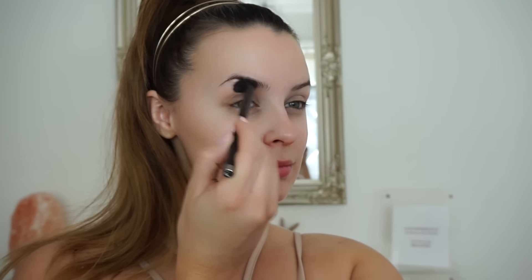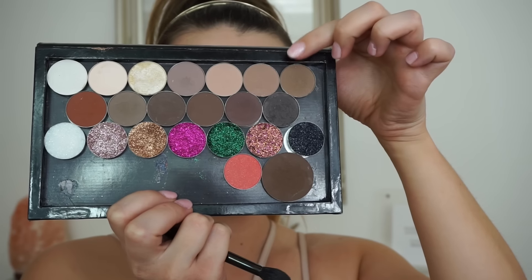First I'm going in with just a really natural shade through the crease — this is going to be our transition shade. I'm using a really nice big fluffy brush, depositing the colour and then blending it up and out into my brow. I'm going all the way up with this because it's so natural you're not going to get a harsh line once all the other colours are on there.